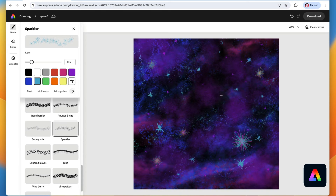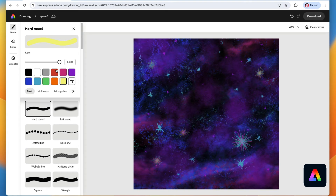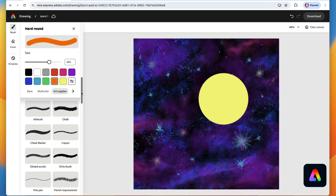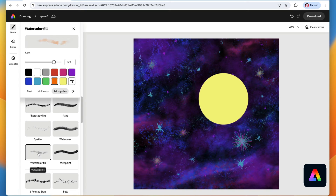It's time for our big sun. Use the yellow color and tap on the basic category to grab the hard round brush — make it really big, maybe about 700. Tap to place the sun. Then select orange and go back to art supplies for the watercolor fill brush. Tap on that, make it about the same size as the sun (around 700), and paint in a little circle to get this cool glow around the sun.